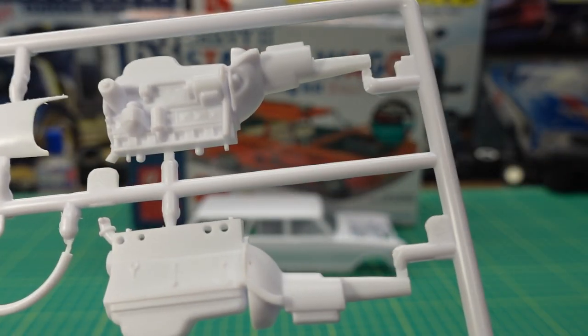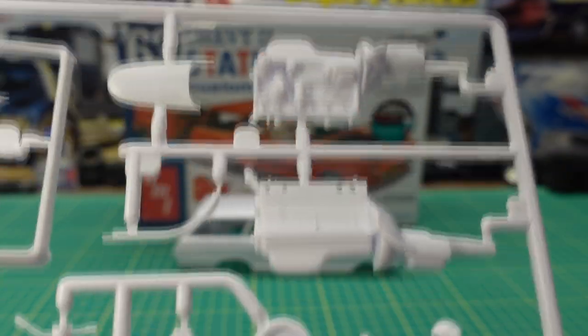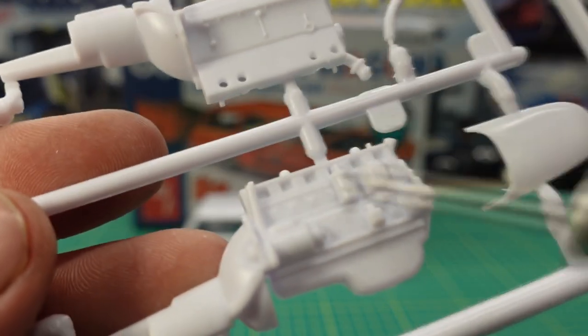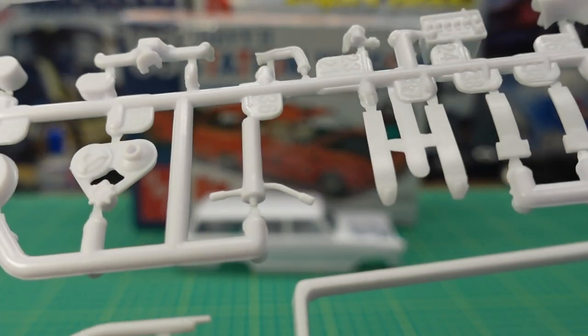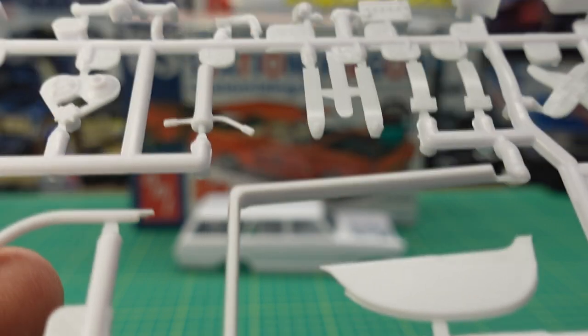We have the six-cylinder engine, and I have to say it's hard to come by a six-cylinder engine of this era. A lot of kits 62 and down you can get, but 63 and up is hard to get. It does have a transmission with a two-speed Powerglide behind it — that's the automatic, you can tell from the tranny pan. Everything's kind of molded in the side: the coil, the starter — nothing glues on. You have the valve cover, air cleaner, alternator belt water pump assembly, and the steering column.